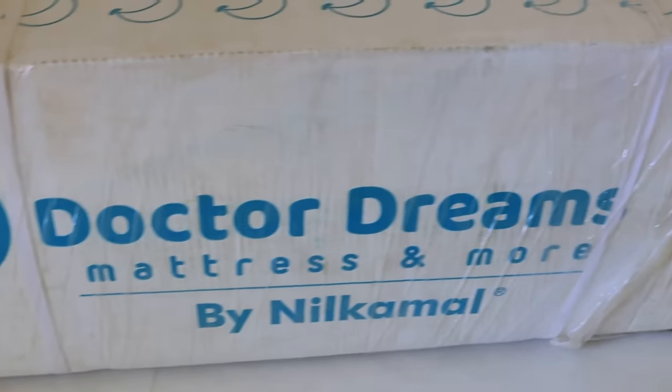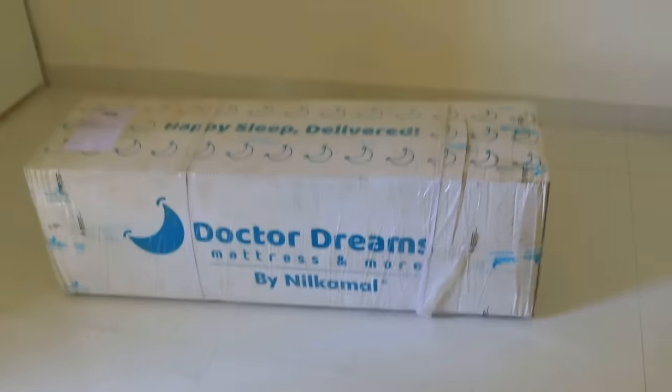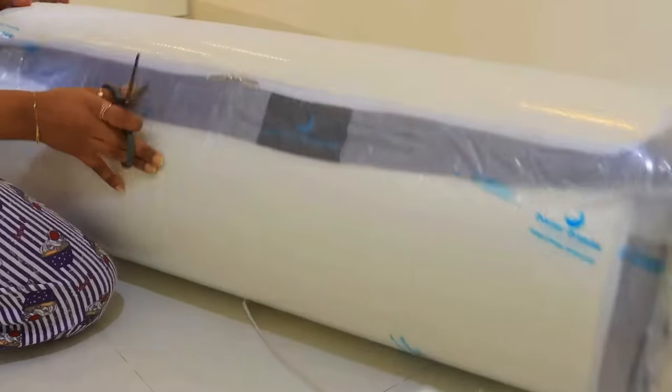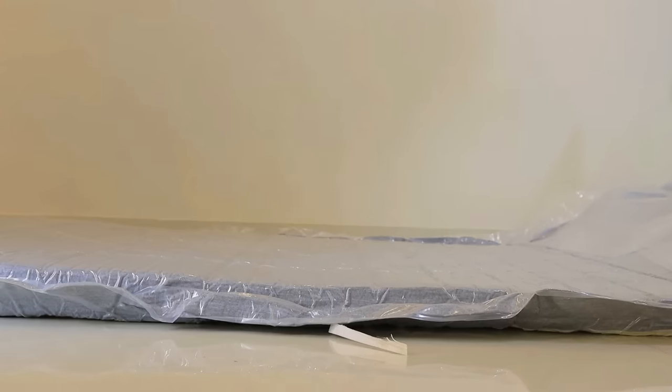Now I will show you when I received the mattress, how it was in the packaging, and I will show you the unboxing. Guys, this is my new Dr. Dreams Max Ice Foam Orthopedic mattress. As you are seeing, this mattress comes in a box. You have seen how easily I unboxed the new mattress and how easily it comes to the floor.